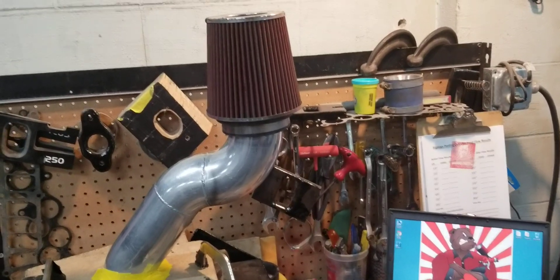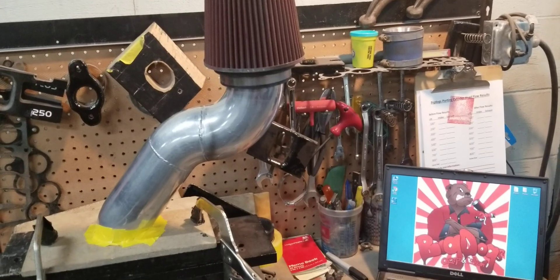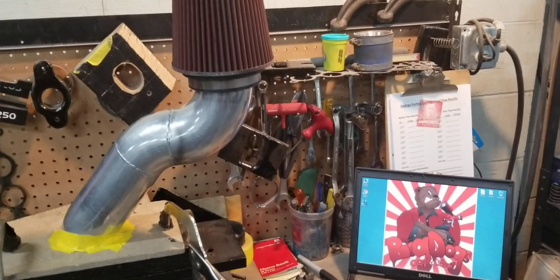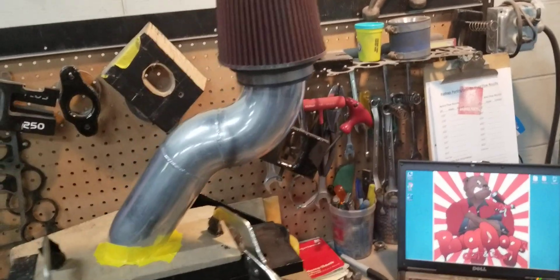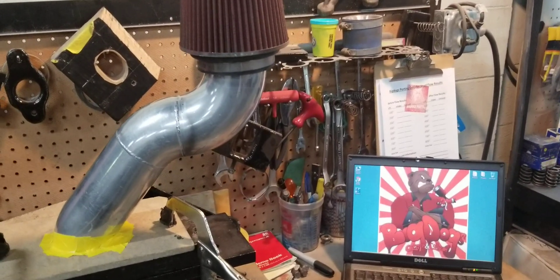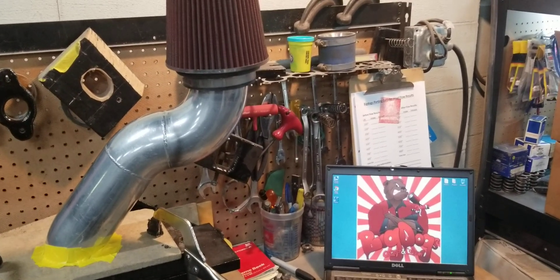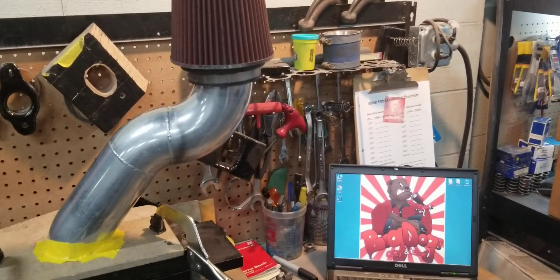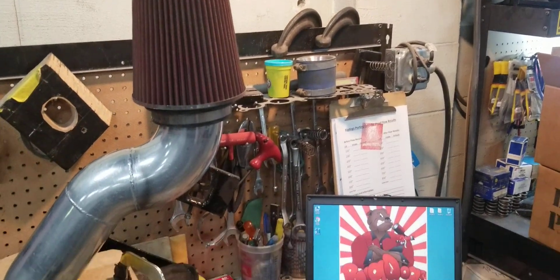Hi, this is Big Dogs Porting here. Today we have a request from a customer who is running a lot of our ported parts. He's running the Anderson three and a half inch power pipe and a K&N filter — this six inch K&N filter.